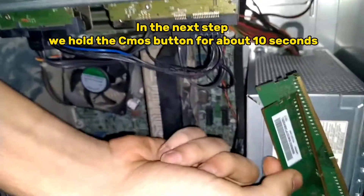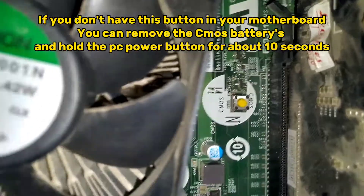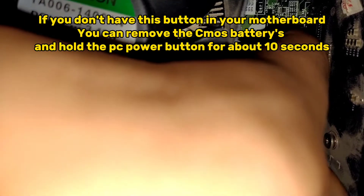In the next step, hold the CMOS button for about 10 seconds. If you don't have this button on your motherboard, you can remove the CMOS battery and hold the PC power button for about 10 seconds.